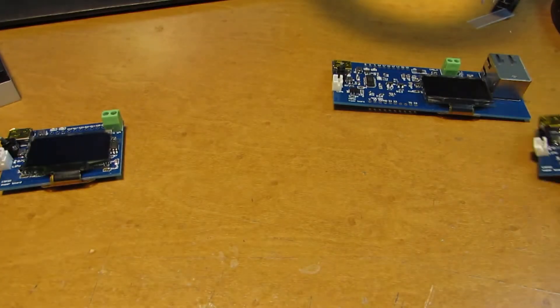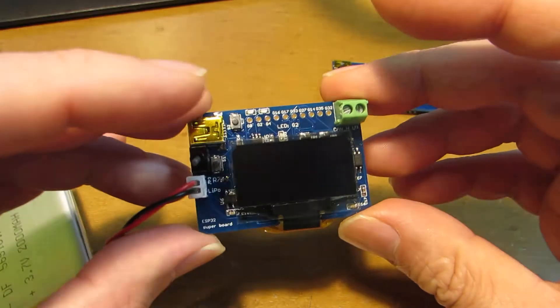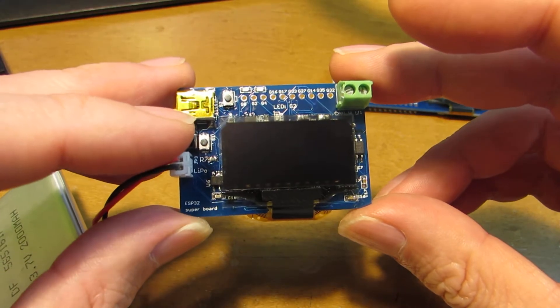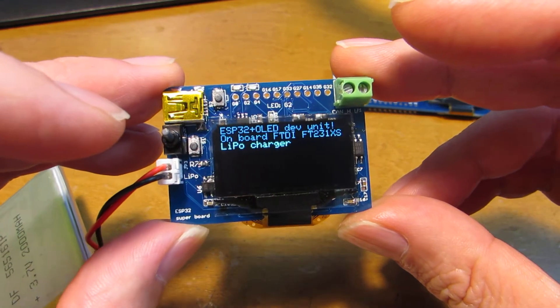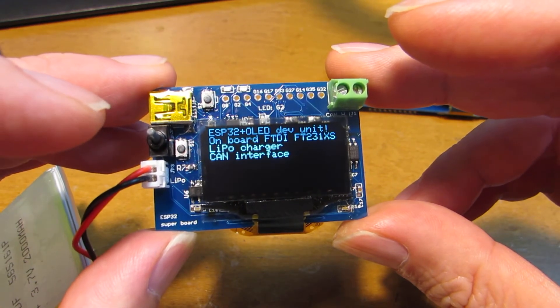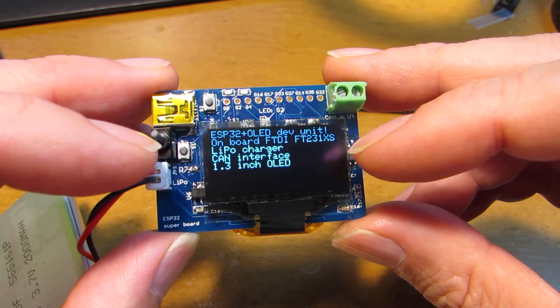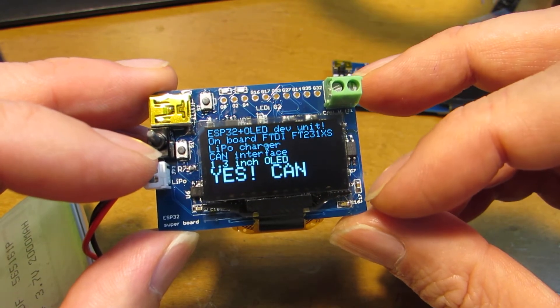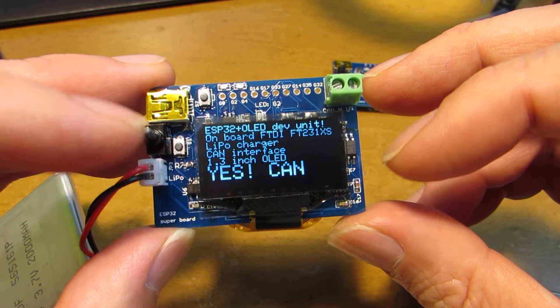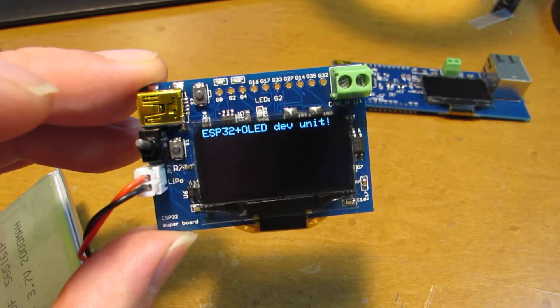Now let's see how it works. The operation is very similar to my previous one: ESP32 dev unit, onboard FTDI, lithium polymer battery, and a CAN interface circuit inside. Yes, this board CAN. Have fun — see you on the next one.